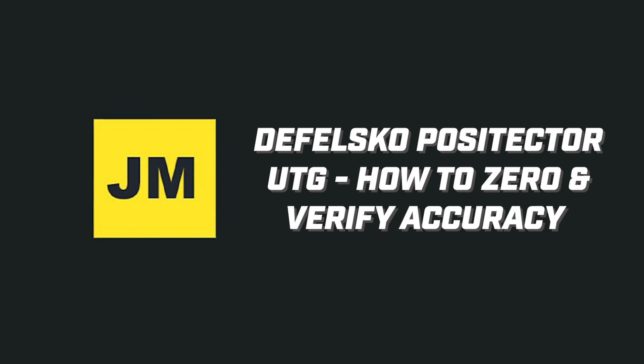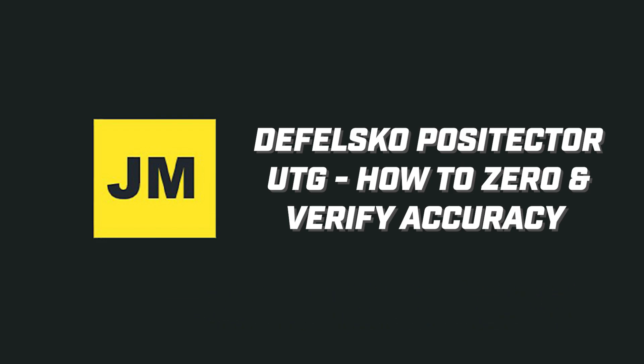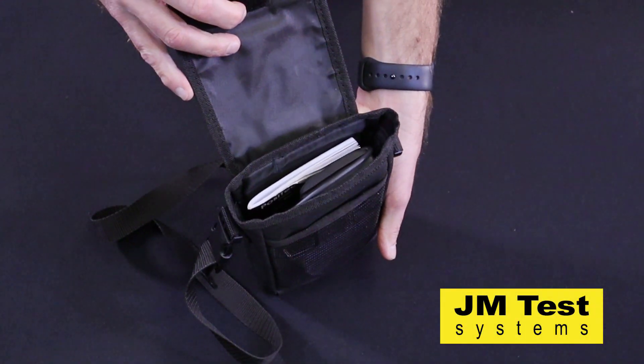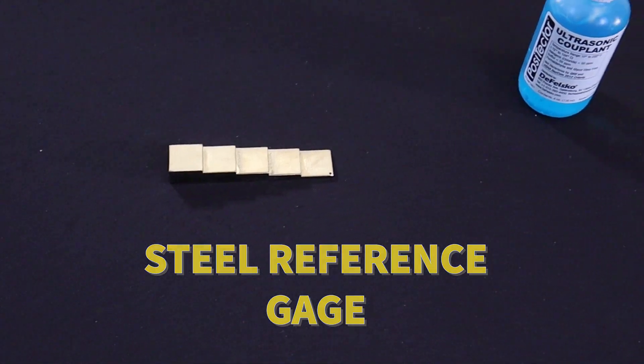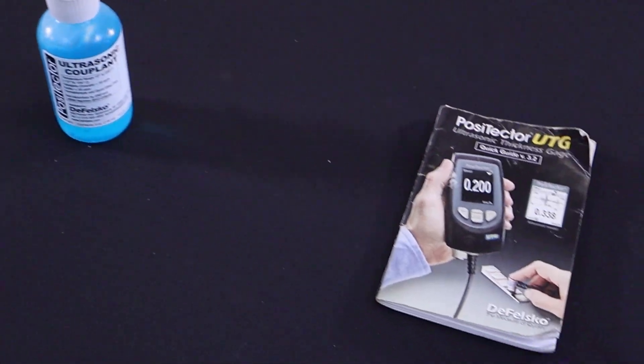Patrick here with JM Test Systems. Today we're talking about the DeFelsko Positector UTG and how to zero the unit as well as verifying its accuracy before use. This unit is available for rent from JM Test and will come with a steel reference gauge, glycol gel couplant, and of course the user manual.